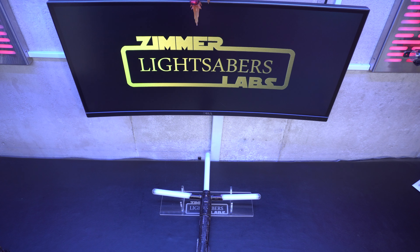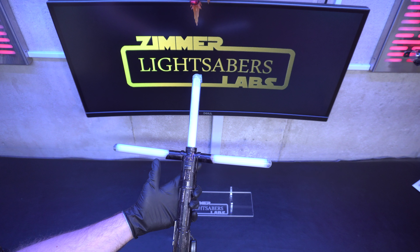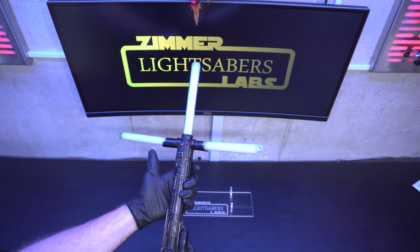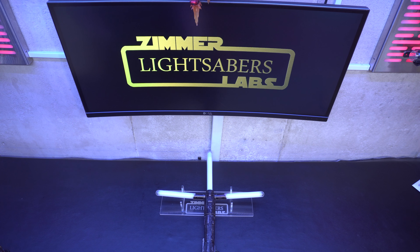Hey guys, it's Ethan from Zimmer Labs. This video is for Alex. He just had some difficulties with his cross guard. I built this for him about two and a half, three years ago. He sent it back to me a few months ago because it was broken — it needed a rebuild and he wanted to add wireless sound to it.